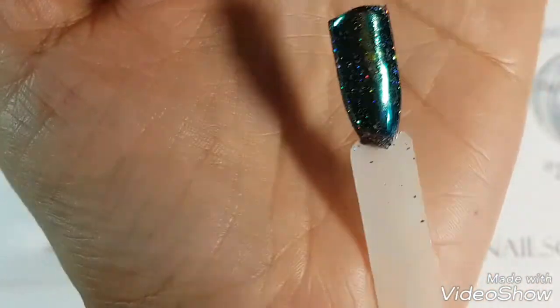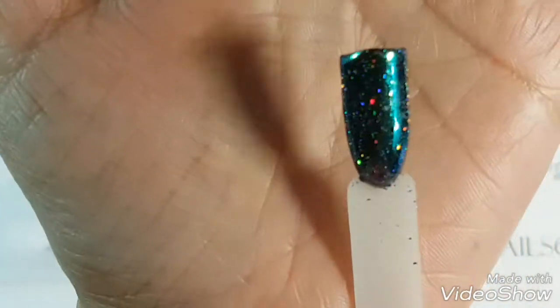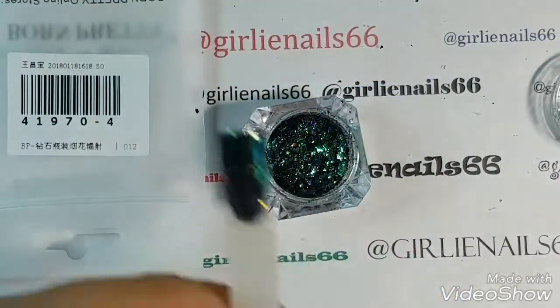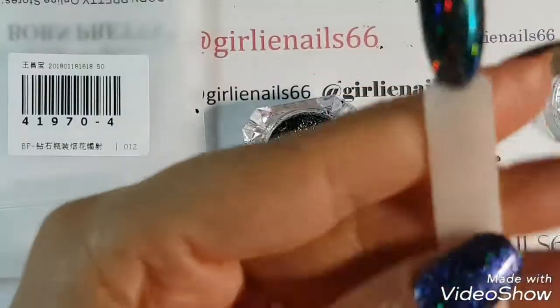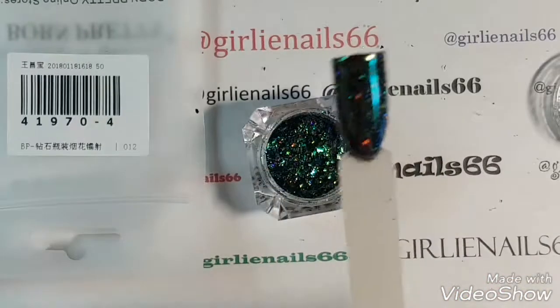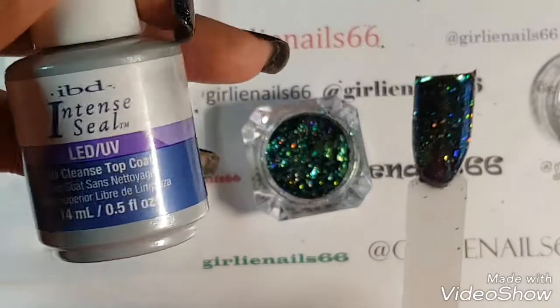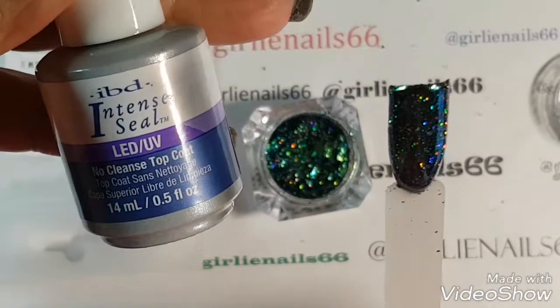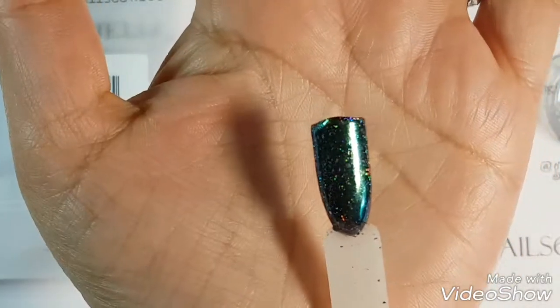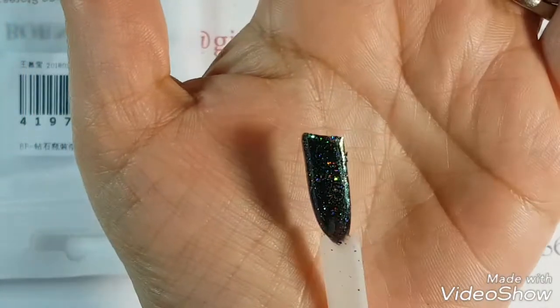Look how pretty that is — super, super easy to use. So that was two coats of black and a coat of no-wipe top coat. This is the one I use, and then just rub it on. Super, super gorgeous.